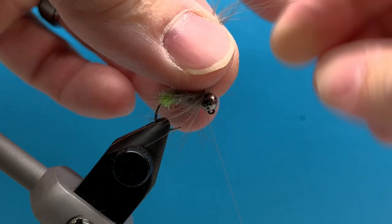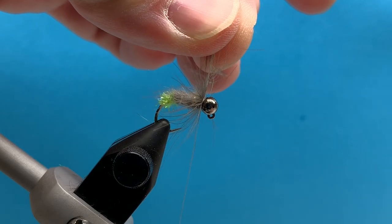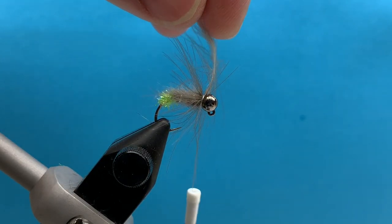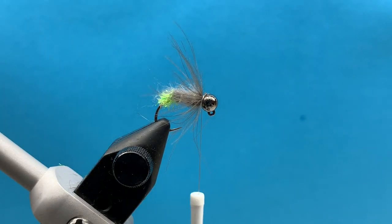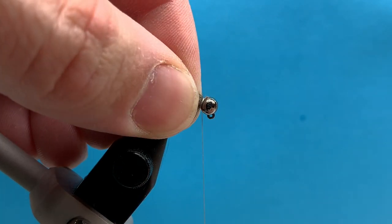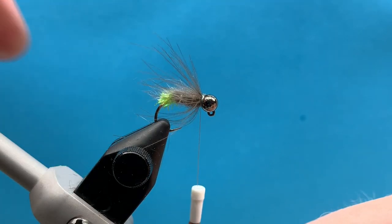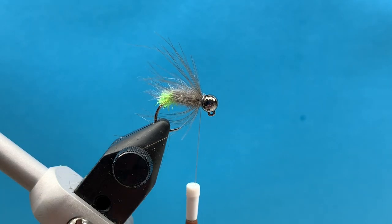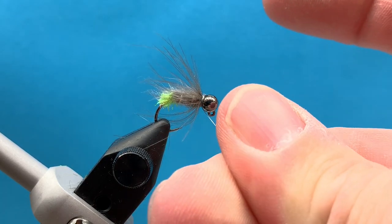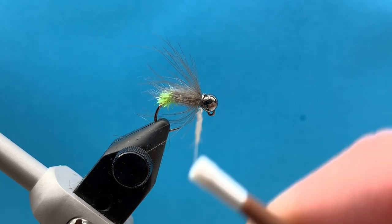I only did about two or three turns of that CDC. Anchor the CDC down nice and tight so it doesn't slip out. Trim out the excess. As always with any type of hackle, I like to pull this back and tie it down so it naturally lays back and flows backwards. The CDC, when it's wet, will encase the whole fly — it looks really good. Then I'm just going to add a little bit more dubbing to cover up the collar there, which will also help lay down the CDC.